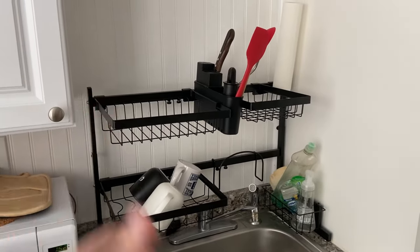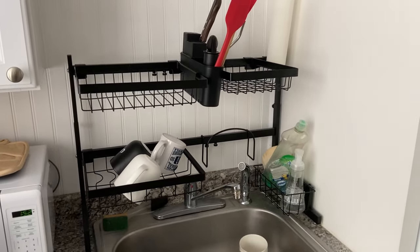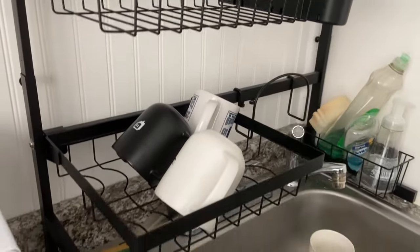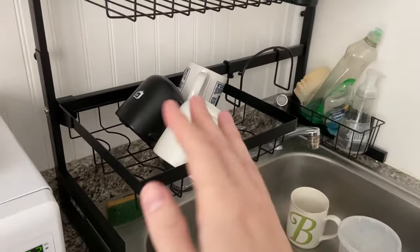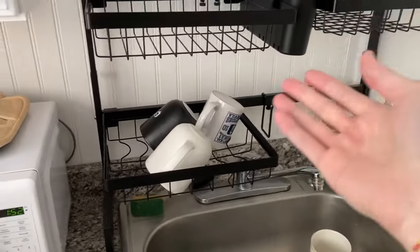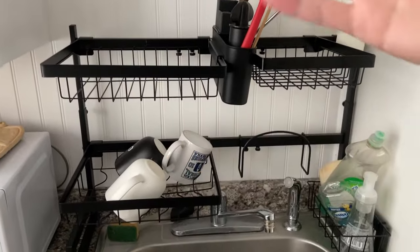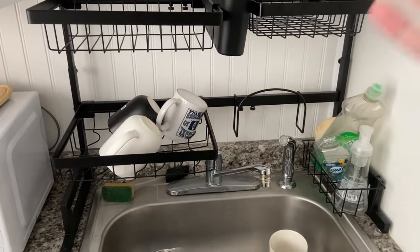Check out this Addis over-the-sink dish rack. Hey there, it's Kevin and I do honest and unbiased reviews — I hope you'll give this video a thumbs up if you find it helpful. This is an amazing dish rack; we needed something to help keep our dishes clean and dry just above the sink, and this worked out so well.